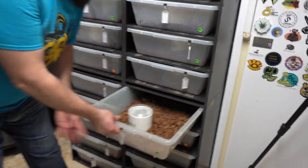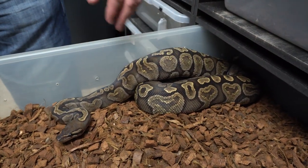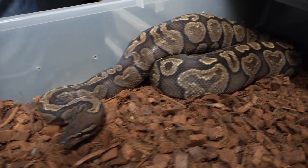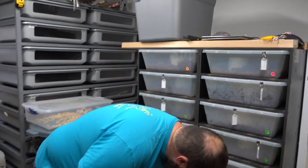Moving on, we have our GHI female — she's really pretty as a GHI, and usually really feisty so I'm not going to mess with her much, especially since it's feeding day. She was paired to a GHI Arroyo Fire, so Super GHI Arroyo Fires would be awesome. She's also possibly Arroyo — they're actually siblings — so we might get Super GHI Arroyos out of this. We'll get more questions answered with every pairing.